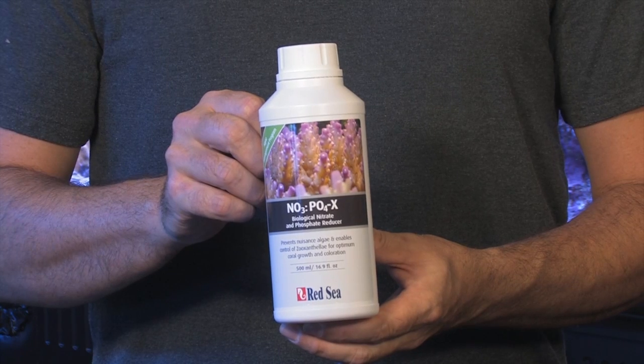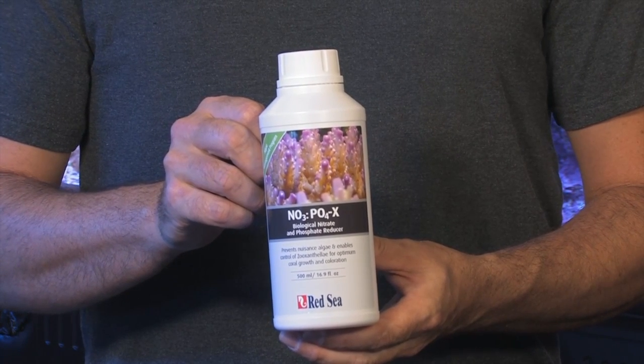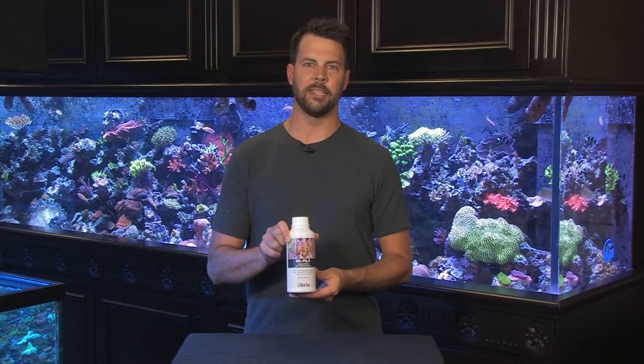Hi, welcome to another VividAquariums.com video. I'm Dave, and today I'm going to talk to you about a new product from Red Sea, which is NO3PO4X. This is a phosphate and nitrate reducer, and we've had some chance to use it now in our customer tanks and here in the store over the past three and four months, and had great results with it. Specifically, I use this in a 400-gallon tank that I service.